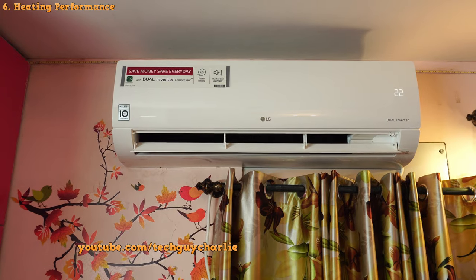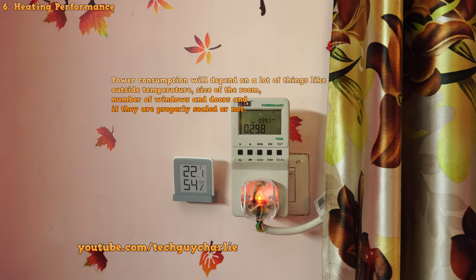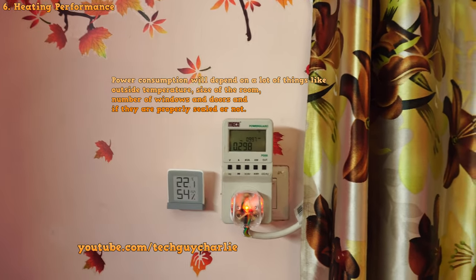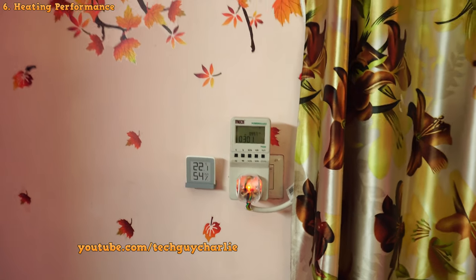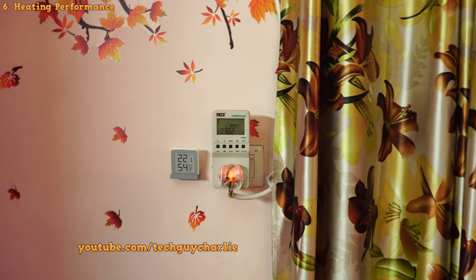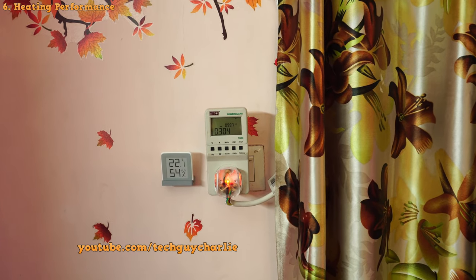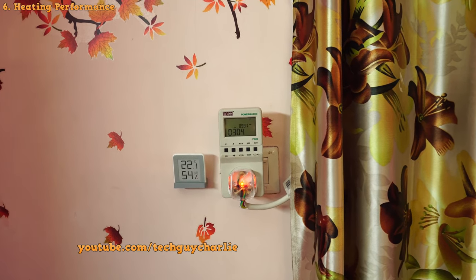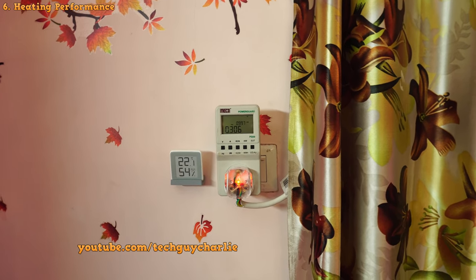The heating performance is quite nice. We are only using about 300 watts to maintain 22 degrees Celsius room temperature when the outside temperature is at 13.5 degrees Celsius. Power consumption does rise to about 800 watts when the temperature falls, then drops back to 300 watts. The compressor speed increases when more heat is required and decreases when less heat is required.